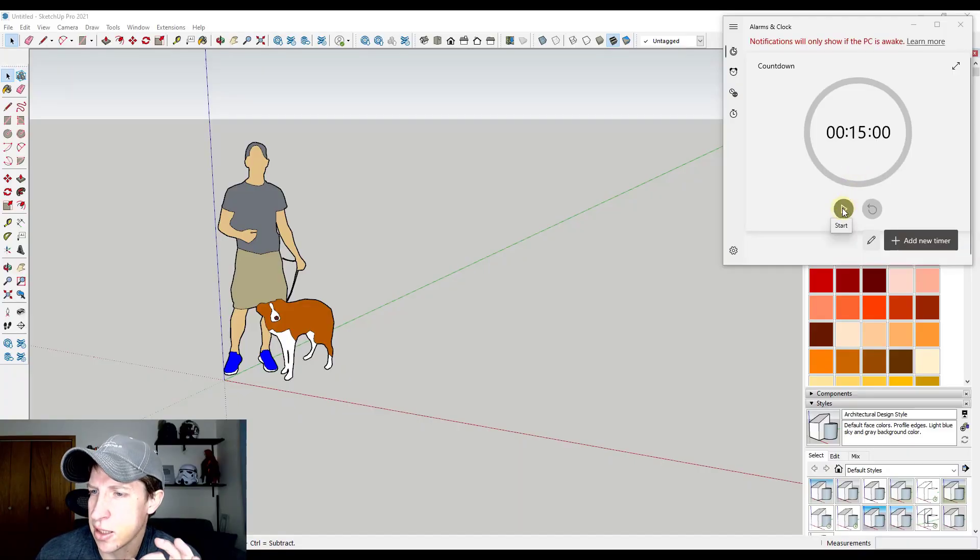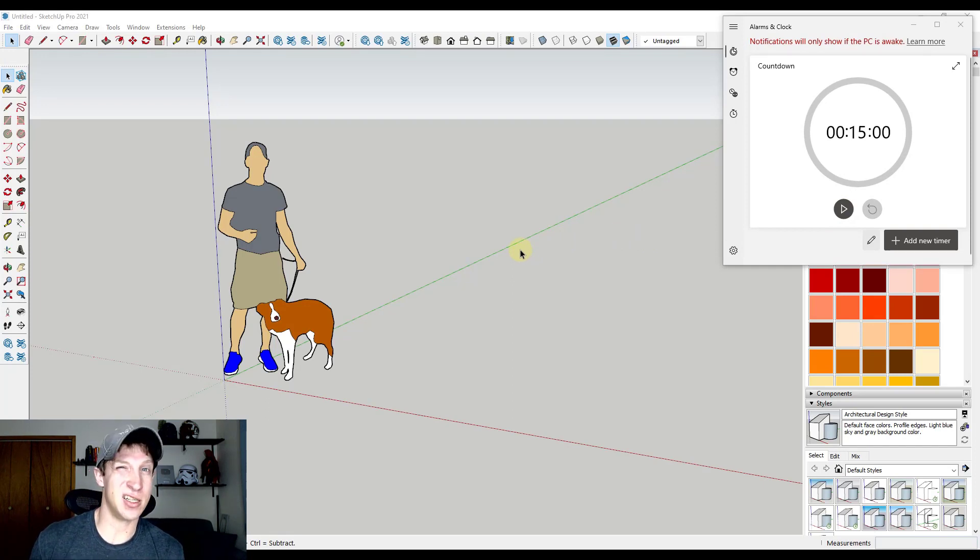I've got my timer right here. When I click play, I'm going to move it off the screen just so I have some room to work. This typically hasn't been my kind of video before — I'm actually a little bit uncomfortable making this kind of video, but I think it might be kind of fun. So let's go ahead and get started. I'm going to click the play button, move this off the screen, and we're going to start modeling.